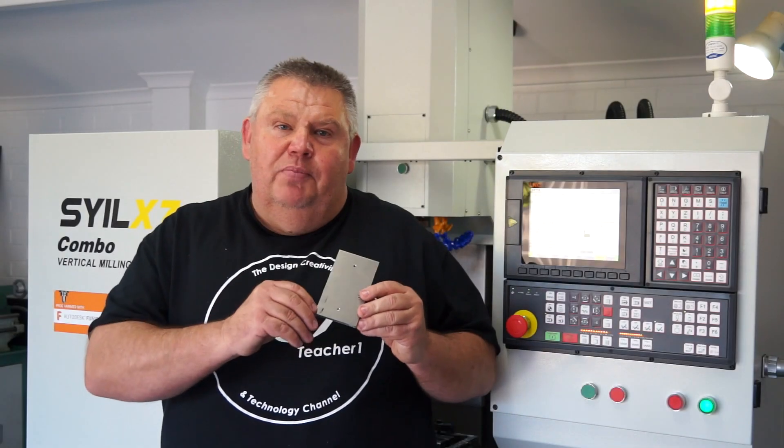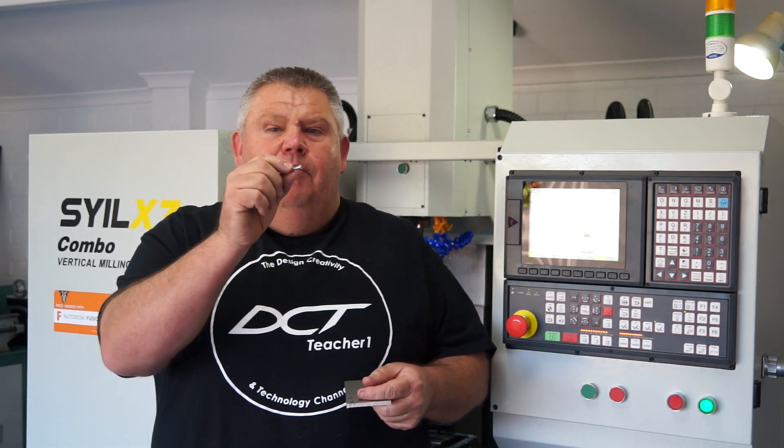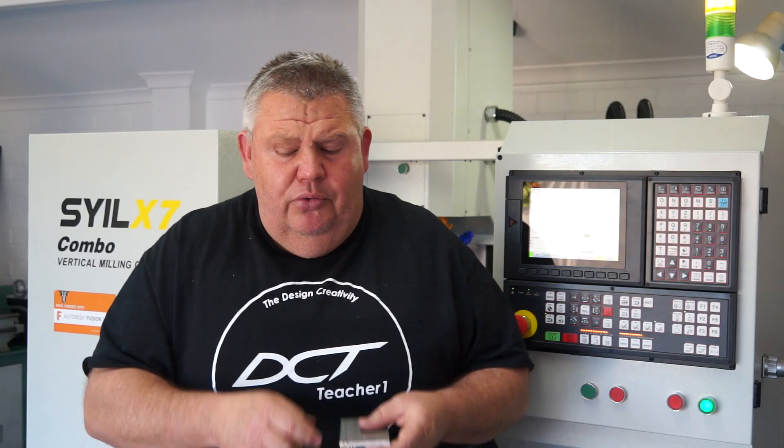The fixture plates are all ready to go. I had to get on my manual lathe and machine down these little bolts to allow them to go through the plates that we machined, to actually locate on the fixture and hold the part.